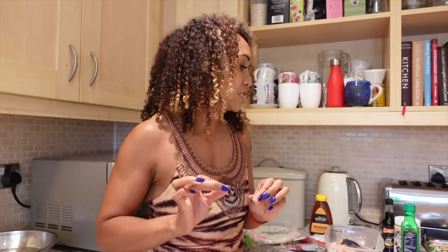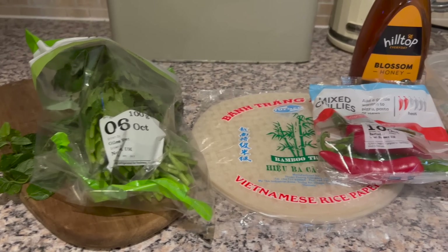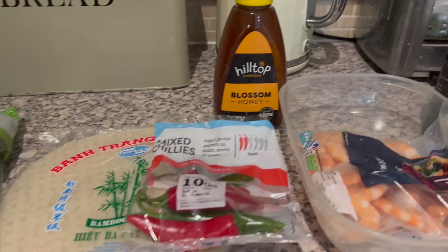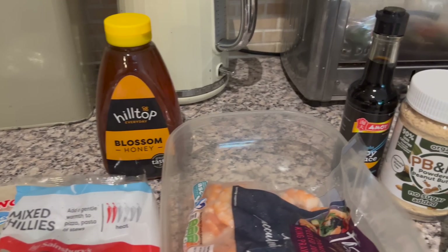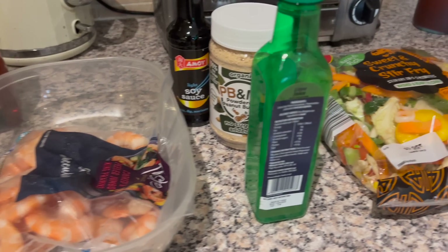For the ingredients, I've got a bag of stir-fry vegetables because it's really easy and I'm a bit lazy. I don't like chopping things up and I don't like wasting too much time in the kitchen. If you want to chop your own, get some chopped cabbage, chopped carrots, chopped spring onions or scallions, and chopped peppers — that's all it is.